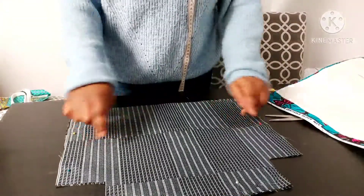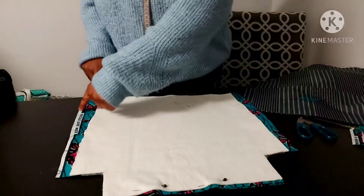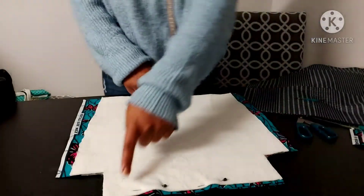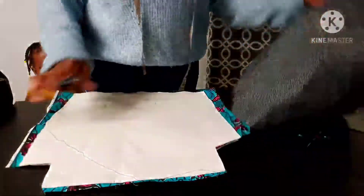Leave about a five-inch gap and sew the rest, then sew the sides as well. We do that for the main fabric as well, but for the main fabric you sew everything — you don't need to leave a gap. The only gap you leave is the squares at the corners. There you are — I've sewn my fabrics.